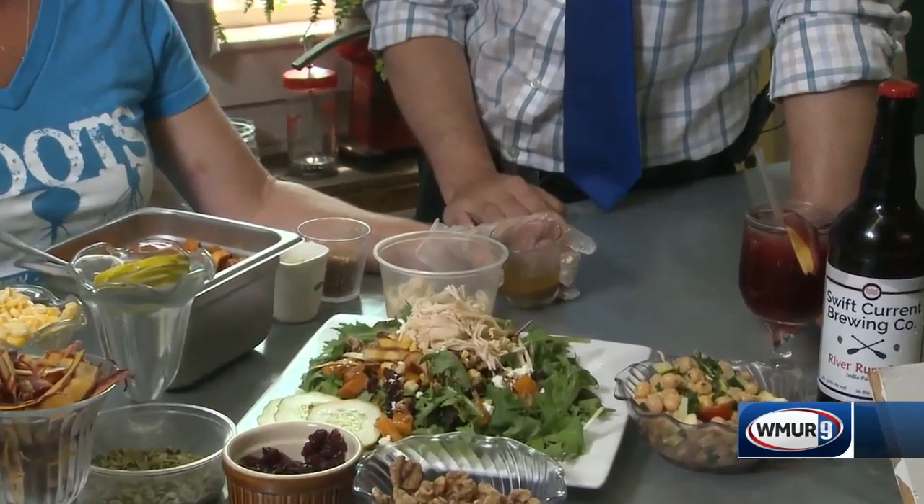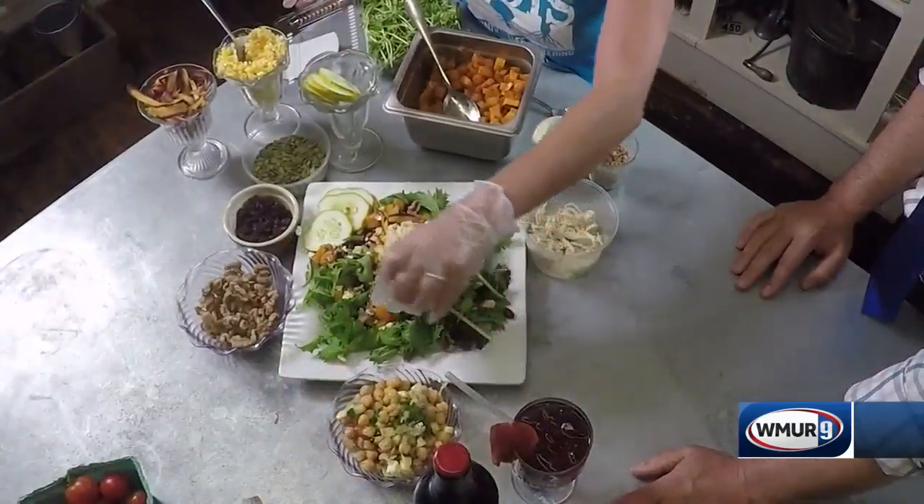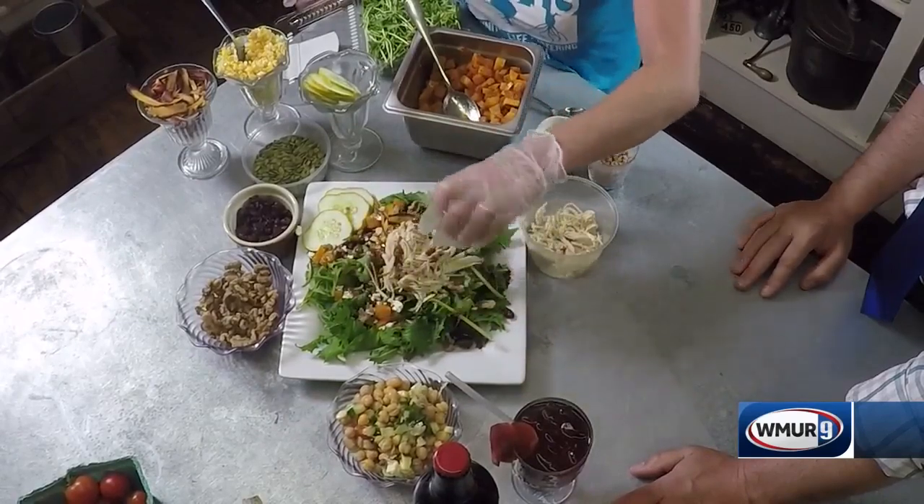You had me at bacon — who doesn't want bacon? So then we just drizzle that on the top. If you don't like bacon or you don't want the wheat berries, everything's made to order.